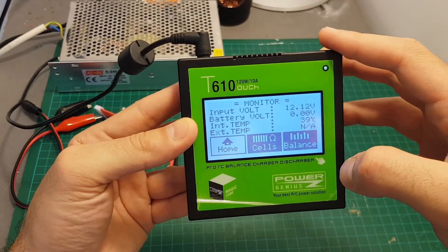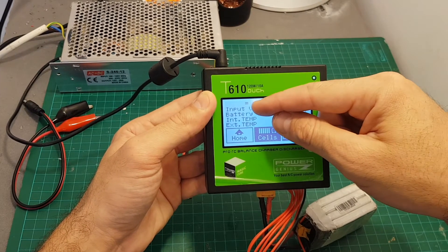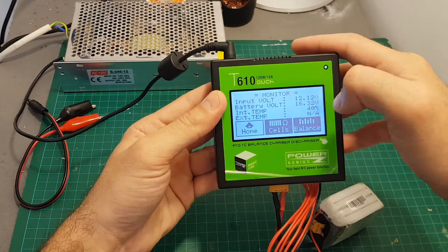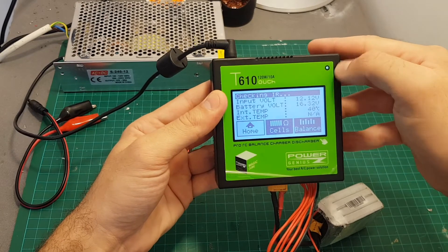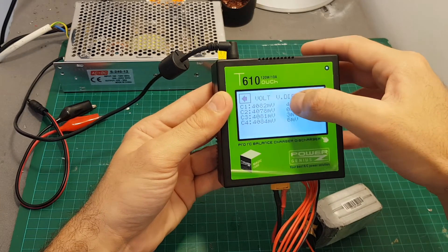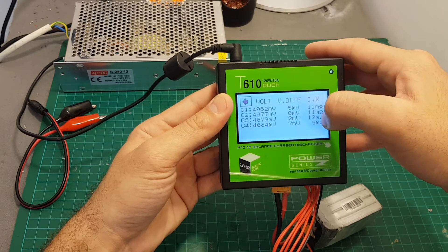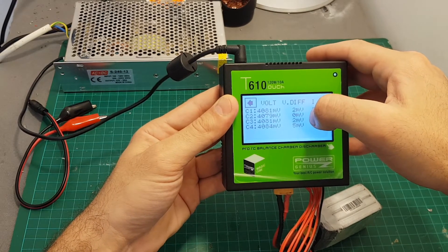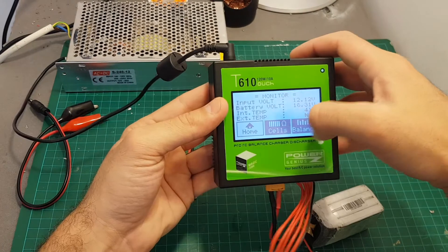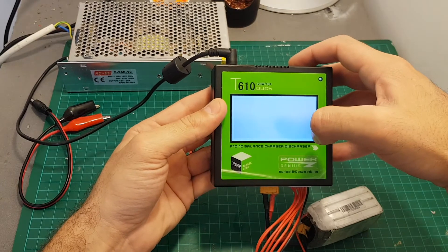Finally we have a monitor option — once connected to a LiPo battery it gives you all the information about the battery. We also have the input voltage displayed; it's connected to a 12 volt power supply. You can see the battery voltage, and once you press cells it measures the internal resistance. It takes a few seconds to load, then you can see the internal resistance of each cell and the current voltage of each cell, accurate to one millivolt which is pretty impressive. It also shows the voltage difference between the current cell and the cell with the minimal voltage.